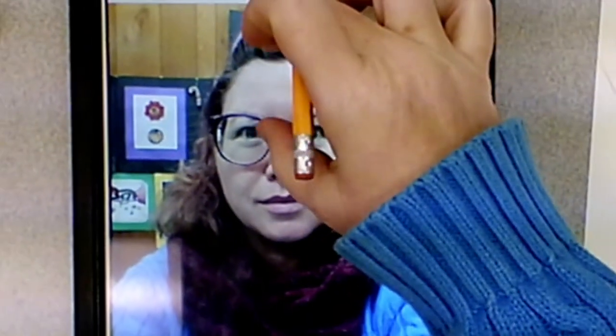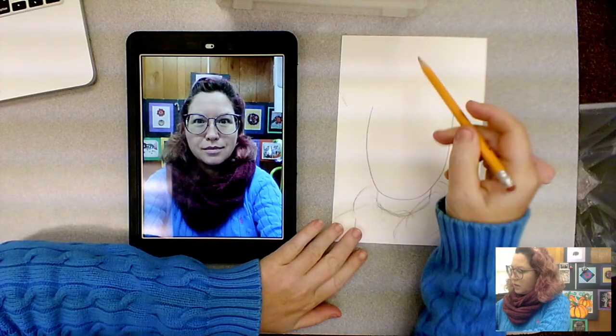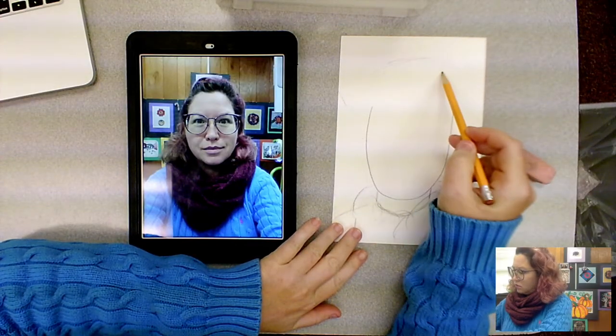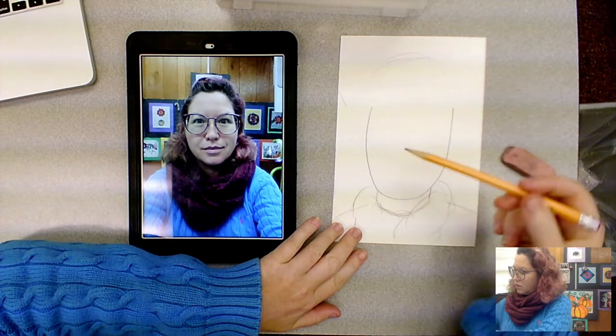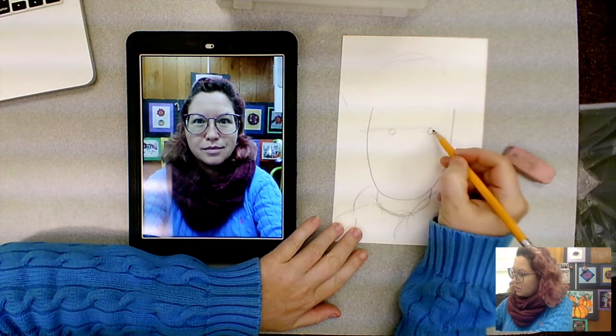Right about in the center of my face — which you can actually measure from the top to the bottom — is the place where I want my eyes to go. My hair is going to be up here, so about halfway is where the eyes go.